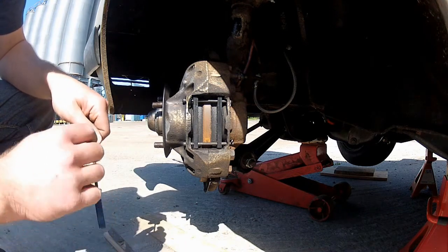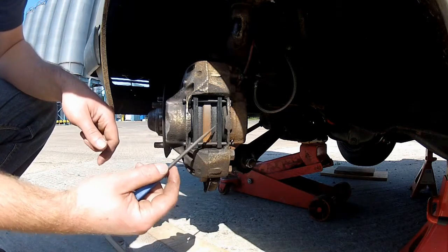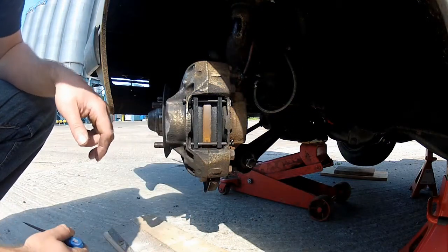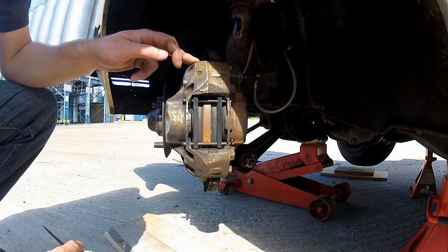The other thing you need to be looking for is any kind of uneven wear. If, for example, one pad's worn out completely and the other's fine, then chances are you've got some sort of caliper issue, which you need to deal with sooner rather than later.